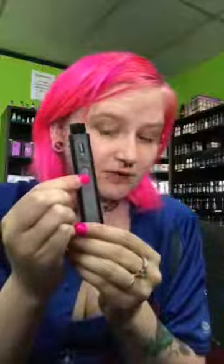Press the little power button three times to turn it on, three times to turn it off. It has amazing flavor and a really good hit.